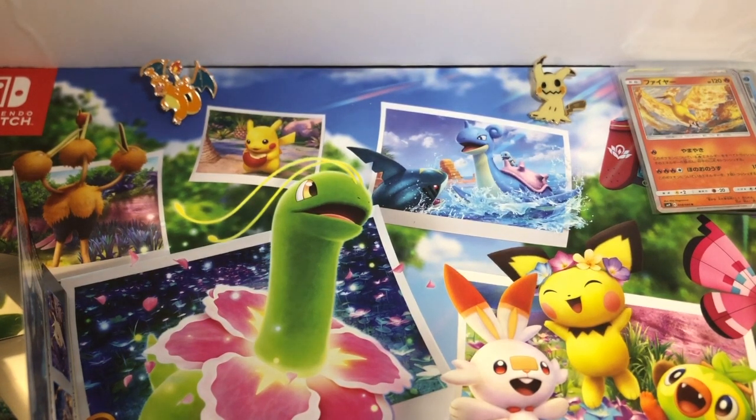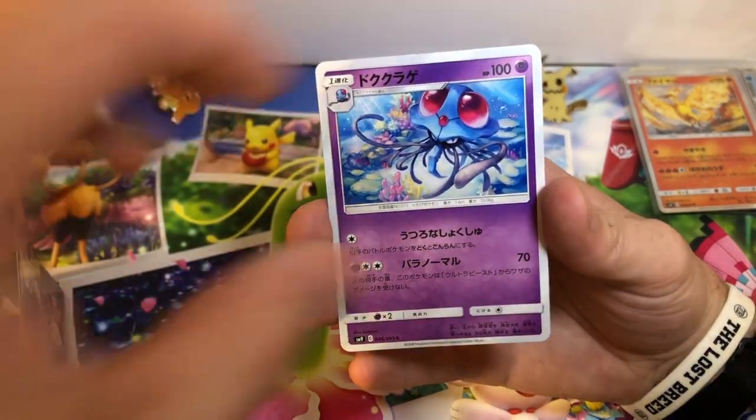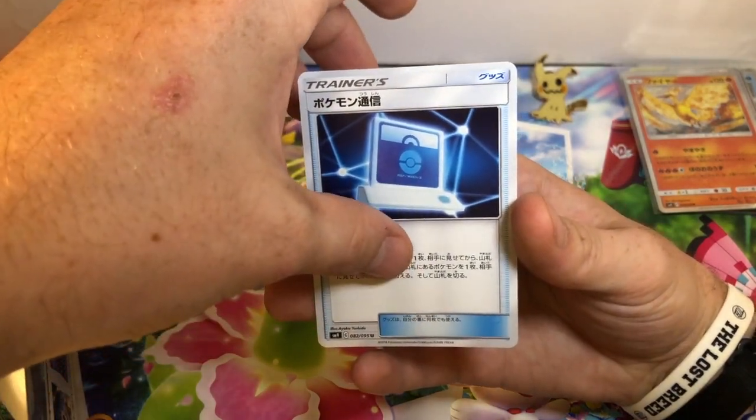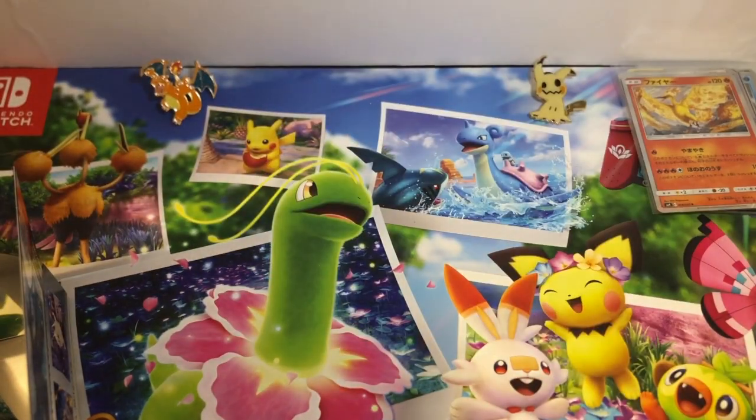Next pack. Nine Tails, Meowth, Tentacool, Starmie. There's a trainer support card — I'm not really sure what that's supposed to be. If you know, let me know.